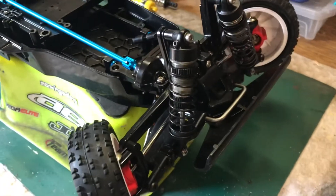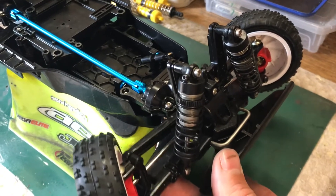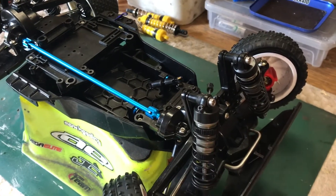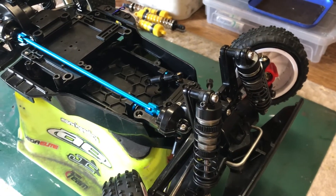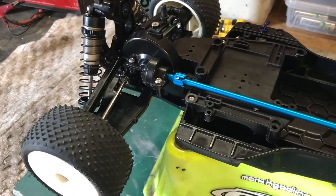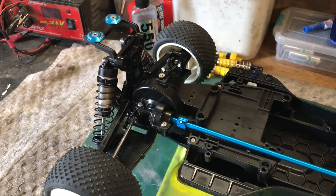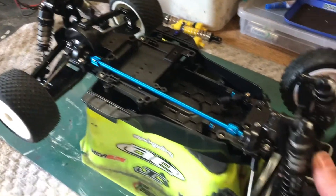The TLR shocks are on. Found some Kyosho springs — not sure what spring rating they are but they feel okay on the bench. Put 600 weight oil in the front shocks with two-by-1.5 pistons; might swap those out to 1.6. In the rear I've got 1.7 two-hole pistons with 550 centre-stroke oil. Also found some Exotec wing buttons off my 511.